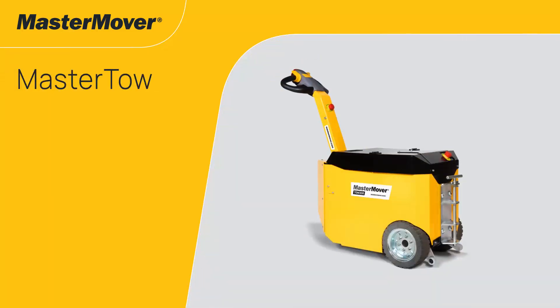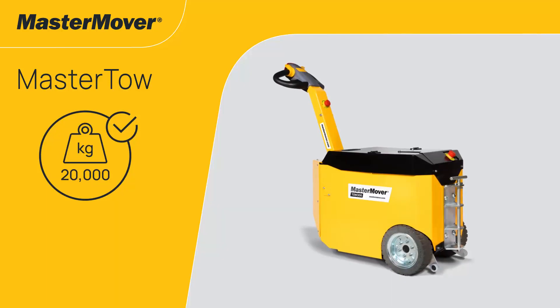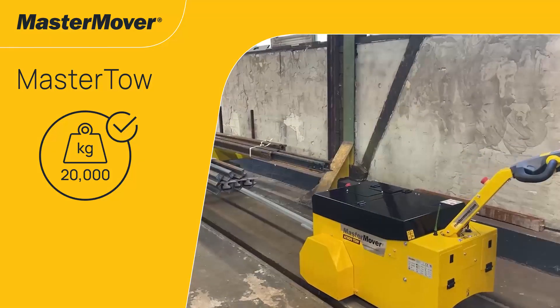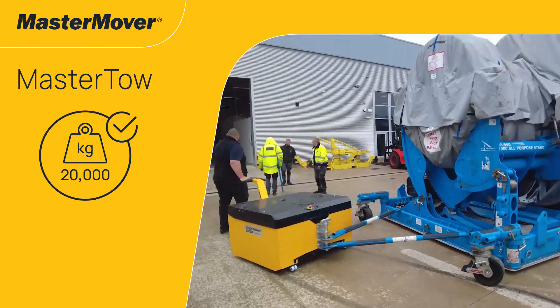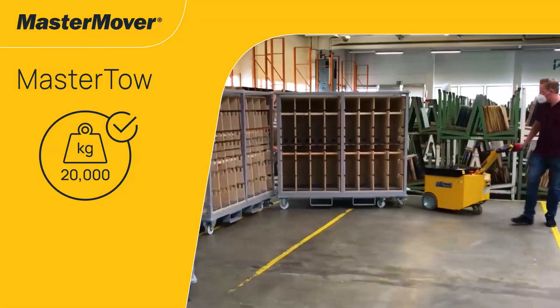Discover a safer way to move heavy loads with the MasterToe range of electric toe tugs. Benefit from complete control inside, outside and on slopes, eliminating manual handling and reducing reliance on traditional handling equipment to maximise safety and efficiency.